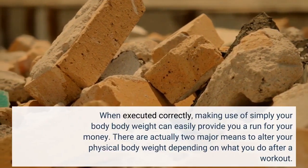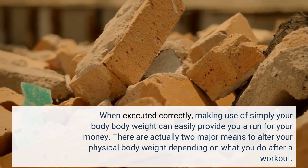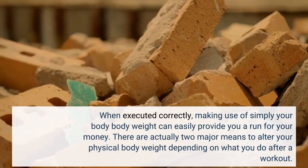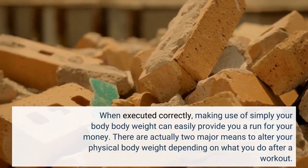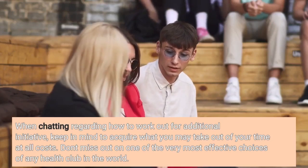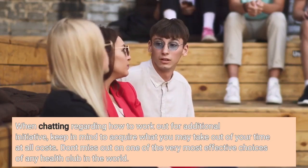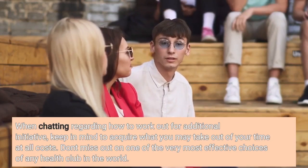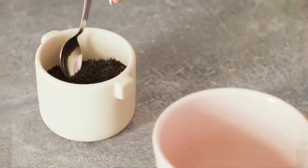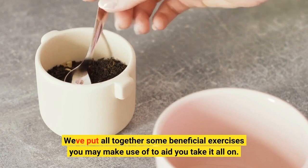When executed correctly, using simply your body weight can easily give you a run for your money. There are two major means to alter your physical body weight depending on what you do after a workout. When talking about how to work out for additional effort, keep in mind to get what you can out of your time at all costs. Don't miss out on one of the most effective choices of any gym in the world. We have put together some beneficial exercises you can use to help you take it all on.